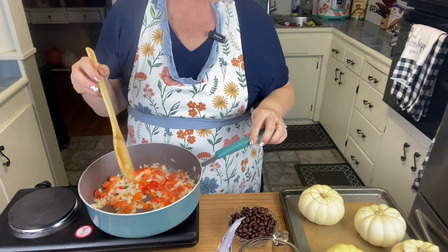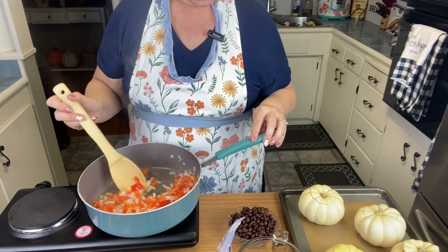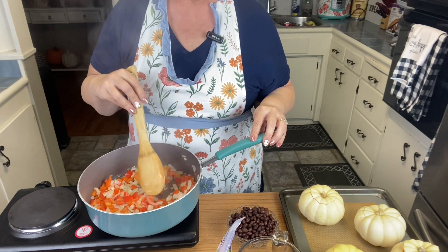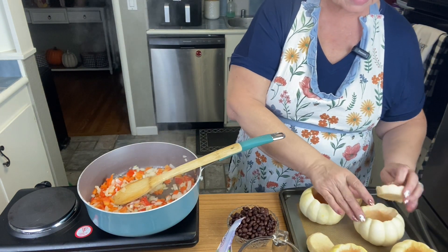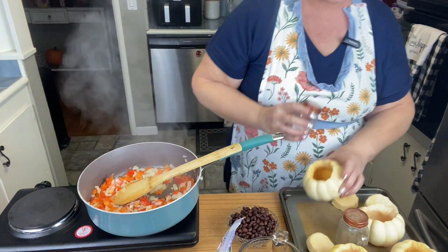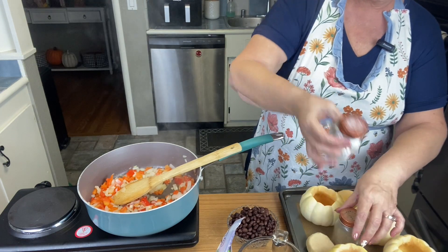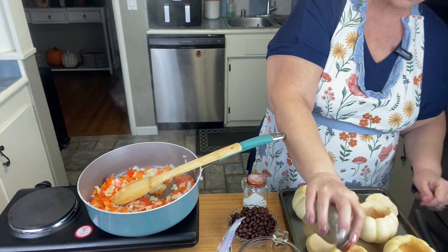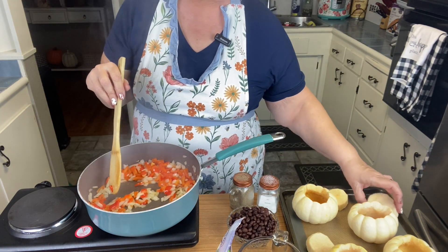I don't know about you, but onions and bell peppers cooking together just smell so delicious! While these are cooking, I'm going to go ahead and put a little salt and pepper in the bottom of each pumpkin — I just want them to be seasoned. We're going to add more salt and pepper to our dish anyway, but I just want to do this as well.